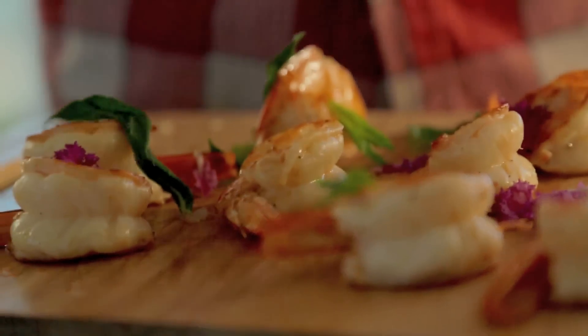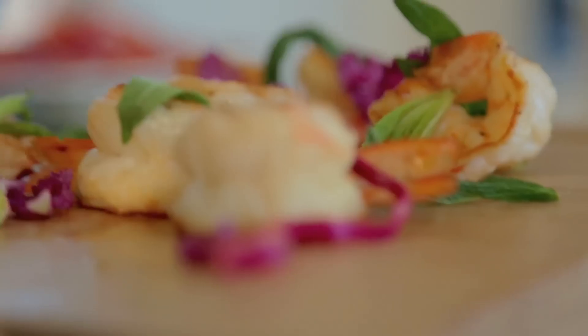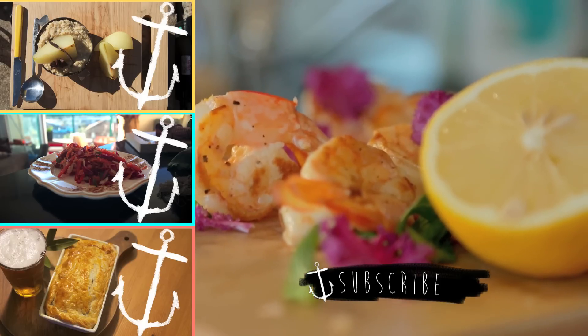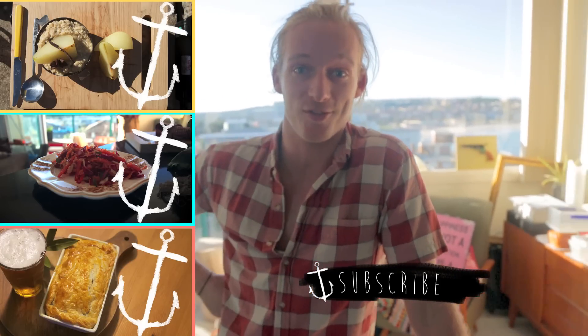And that's it. Just garnish it with a little bit of mint, a bit of this wicked purple baby kale, a bit of lemon, and that's it. That's our sexy butterfly prawns — super simple, but a wicked thing to know. Give it a go and let me know how it turns out for you.